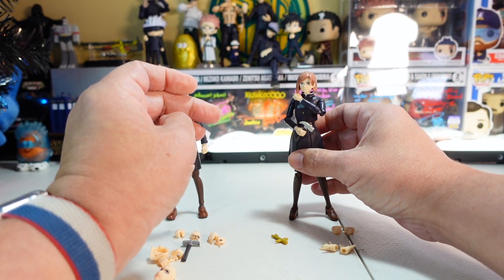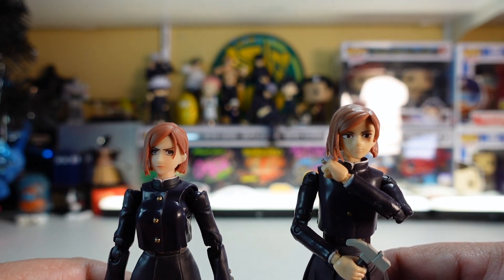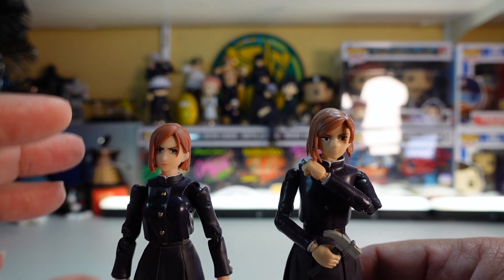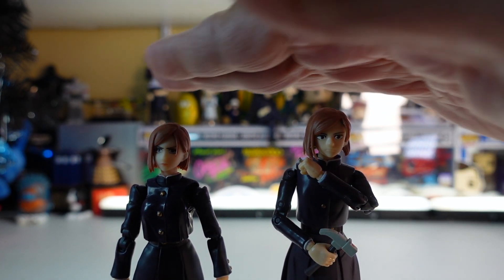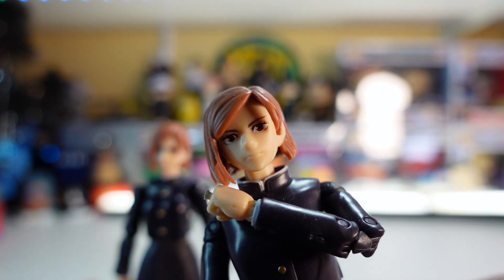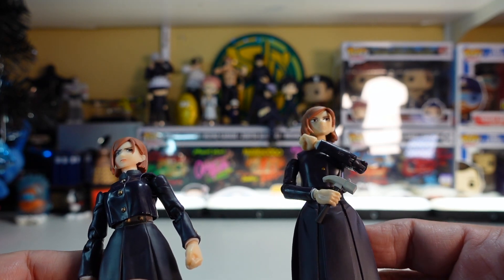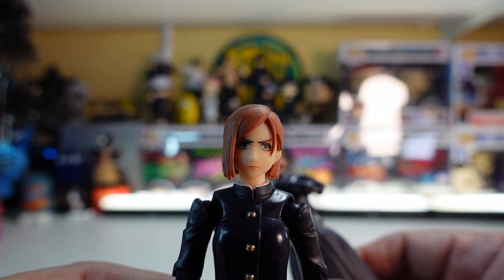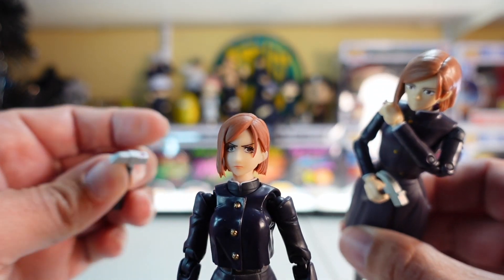The camera on the Anime Heroes figure is removable too. Bringing them in for a closer look, you can see the animation-accurate look of the Figuarts just wins out hands down. The Anime Heroes one is a bit taller, and the face doesn't have as much detail — it's got a little bit of glossiness to it. Overall both feel really good, but the Figuarts feels more premium.